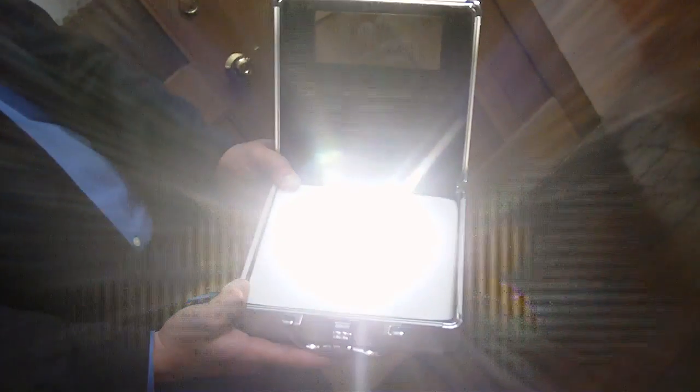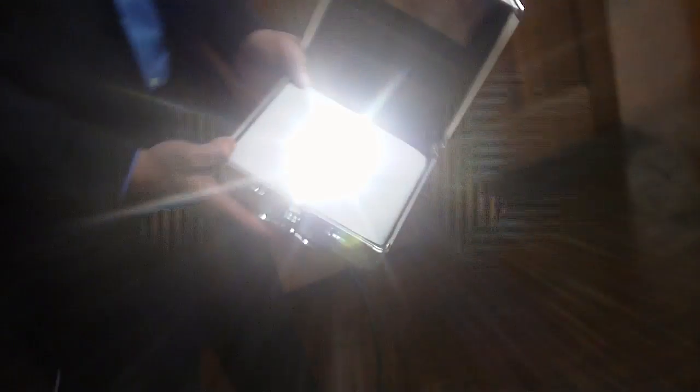Oh, my word. Look at that. That's great. So that thing is brought with us. So that's full power? This is full power. This is putting out about 1,200 lumens, which is the equivalent of a 75 to 100 watt light bulb.